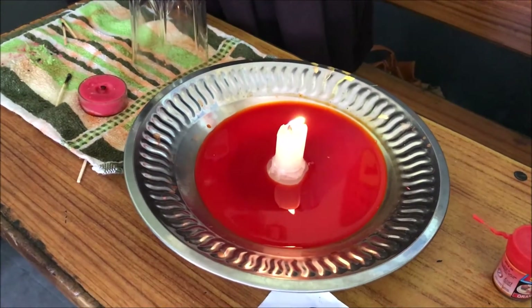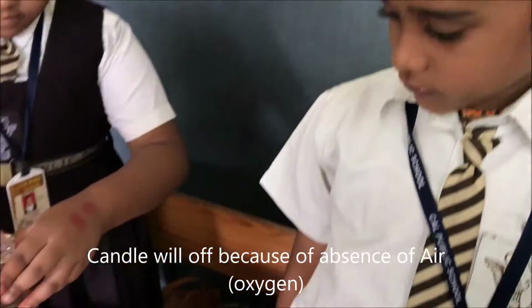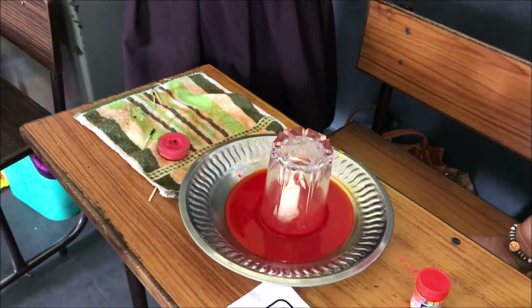Place the container on the plate. Let's put the water. When the candle is off, water rises quickly.